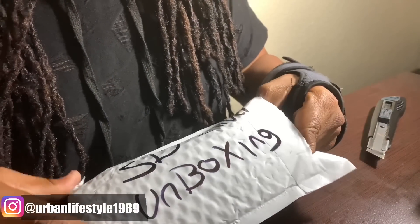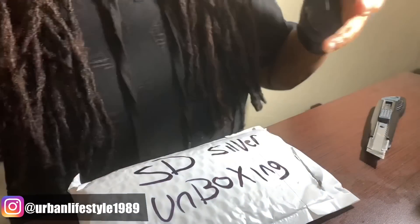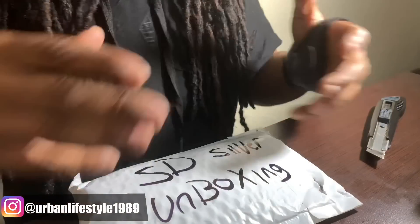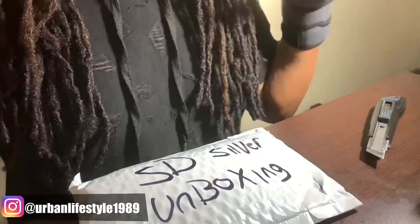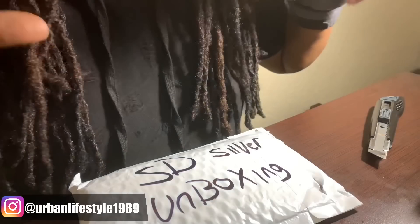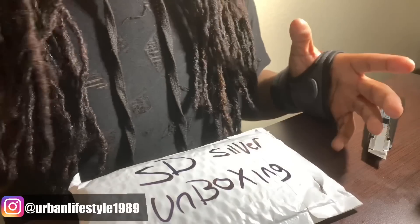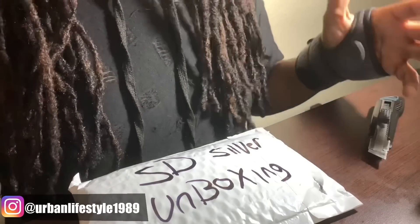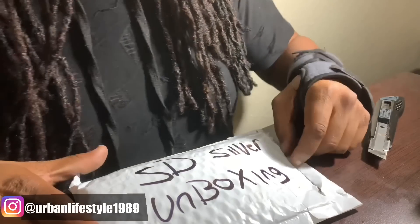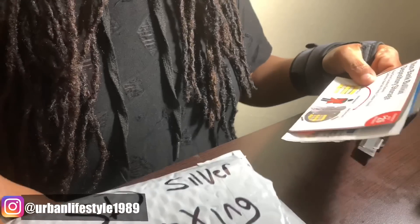You guys know I purchased from SD Bullion before, but I wasn't able to do an unboxing with them. Then they got in contact with me — that's when we did the interview with James himself — and they worked with me and unlocked the e-check feature for me, so I decided to use it and it works beautifully. I placed this order and it took about a week and a couple of days. No complaints about that, but let's see what we have here.